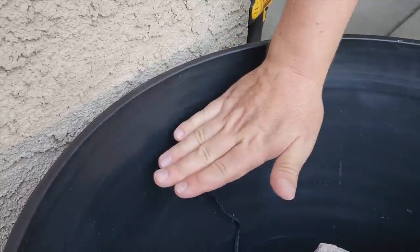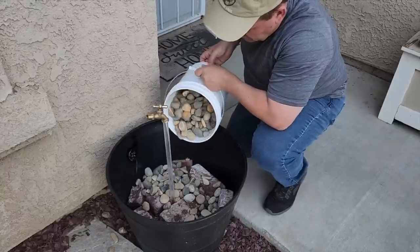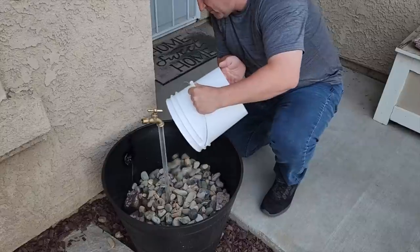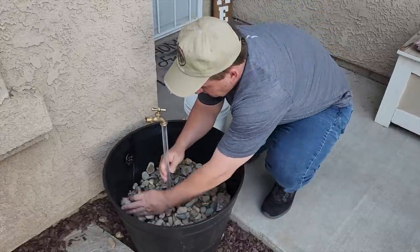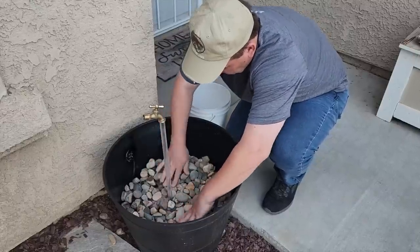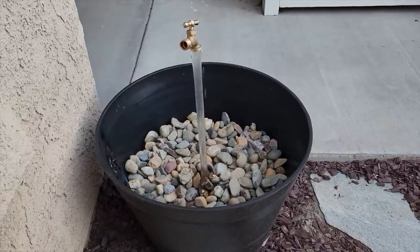I went ahead and sprayed it with some black paint afterwards just so it'll blend in. Now put the rock in — use some river rock if you can. Once you've got it all in there, put some water in. I filled it up just enough so that it's underneath the rock; that's what's going to cause the magical effect. Once you've got the water in and the rock spread, plug it in and there you go — you've got a floating fountain.